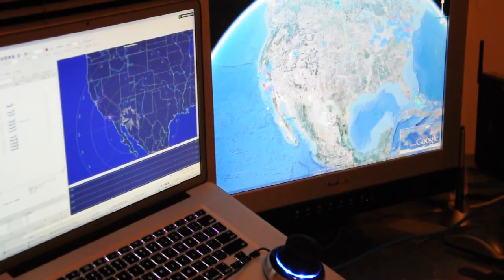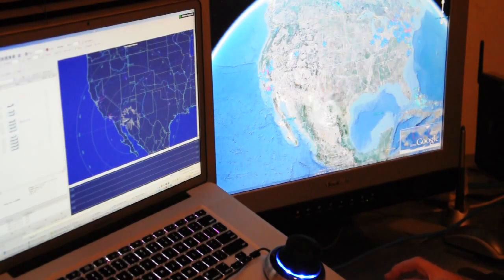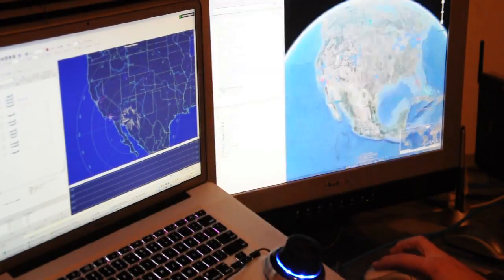I'm going to do a quick little demo and see if this works. This is the new 3D mouse. We've got RadarBox open here. This is Google Earth. There's a secret to getting Google Earth to show what the plug-in normally shows.